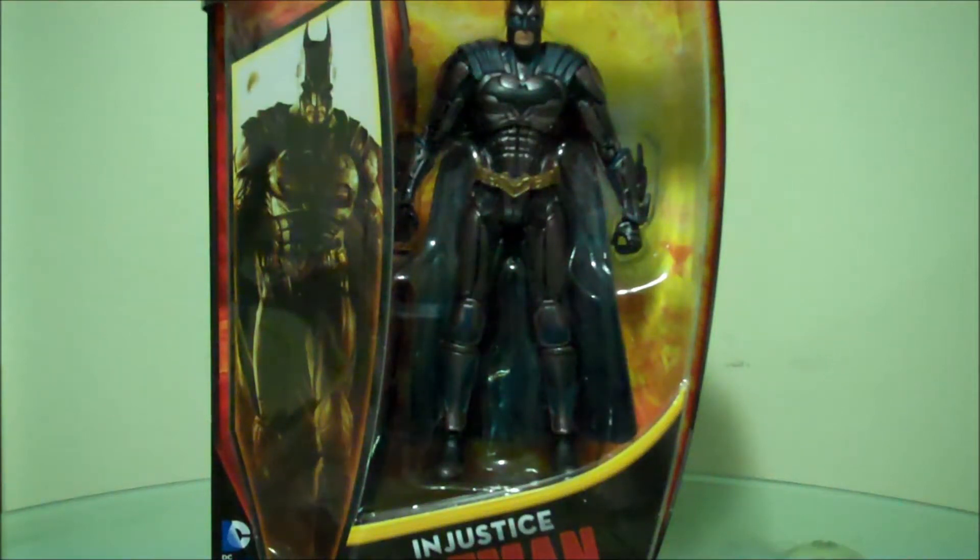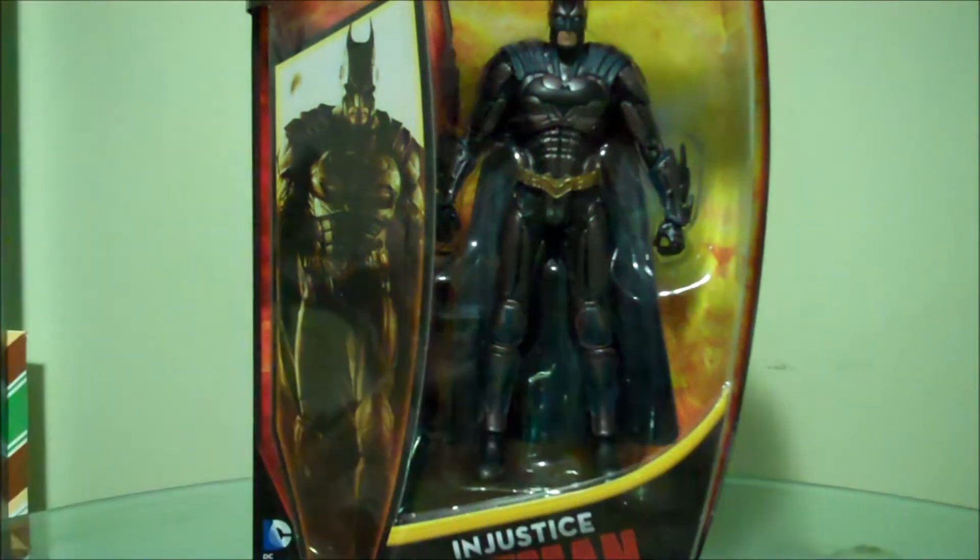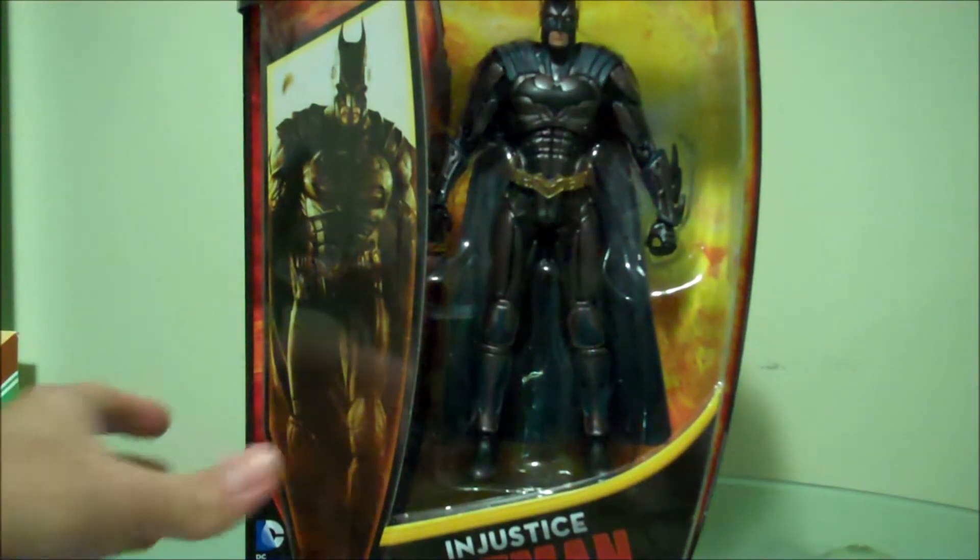What is up, Geeks? I finally had the chance to review this awesome figure, the Injustice Batman. I actually got it two weeks ago, way before everyone else got it, but I just never had the chance to review it. So finally I have the chance to now, and this is how he looks like outside of the package.